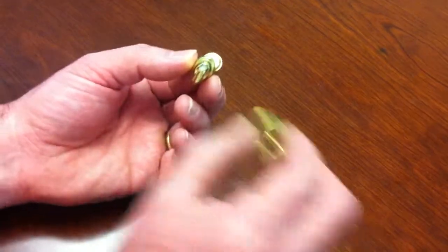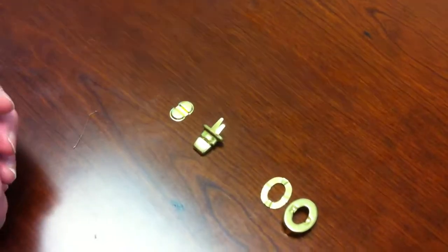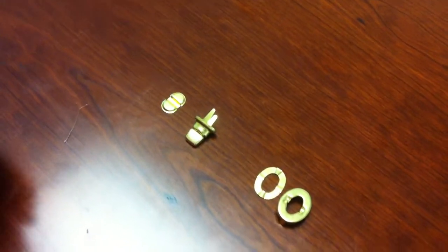That should put it together, and then they should easily match up. That's it. Just be careful with fabrics — if you cut it, it's not going to tear or anything like that.